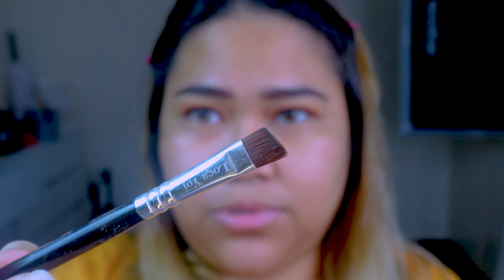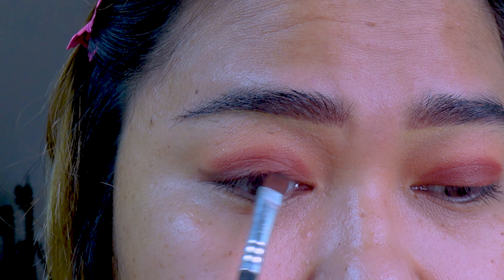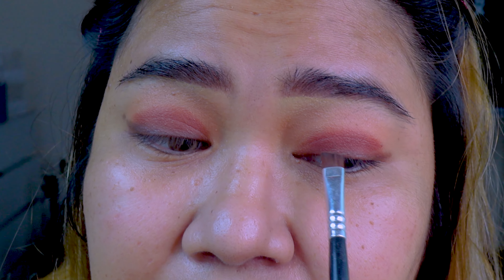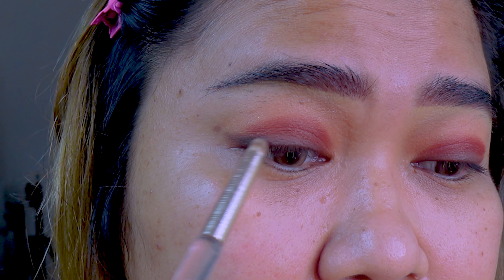Now let's grab another more angled but still dense flat brush. We are going to grab a cool tone darker brown and outline our eyes — so that means eye lining. I usually do from the center and then outwards, and then the excess in the inner corner. Everyone has a different eye shape, but as long as you know the theory of eye lining — which is just following the line of your eye, upper and bottom — using the pencil brush, grab the blackish shade in your eyeshadow and follow that same outline.